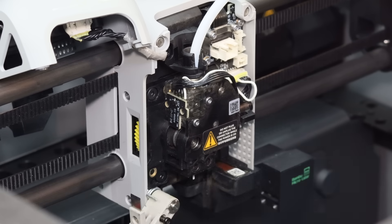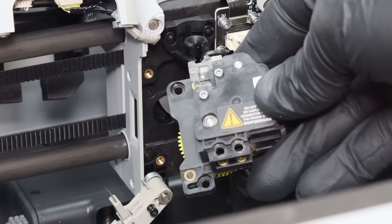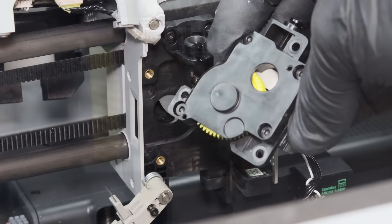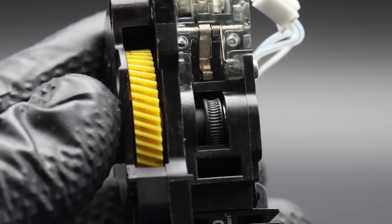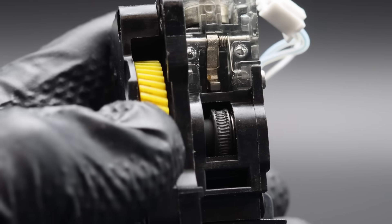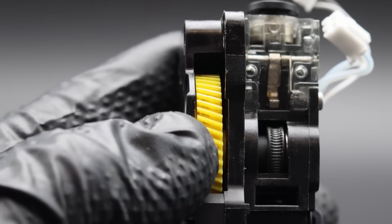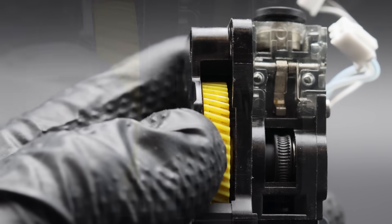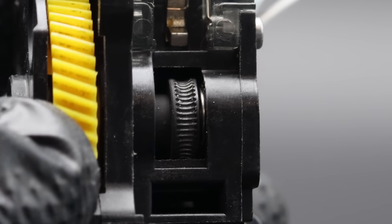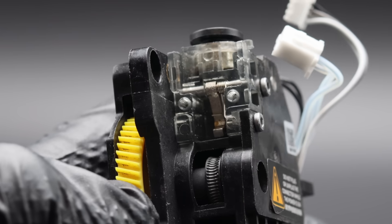This is the first time I've taken the extruder gear assembly off and I've never done any maintenance to it — I haven't even cleaned it, so shame on me. I expected it to be pretty dirty and worn, but I'm not seeing that at all. There's a little bit of residue on the large yellow helical gear, and the hardened steel hobbed extruder gears are showing a tiny bit of wear and a little debris between the teeth, but it's so minor it's almost not worth mentioning.